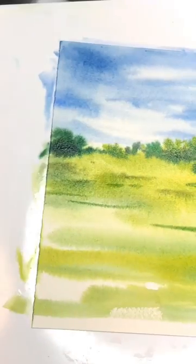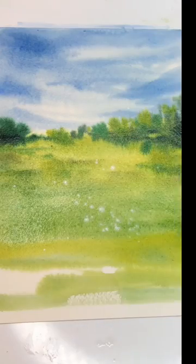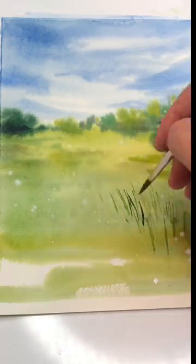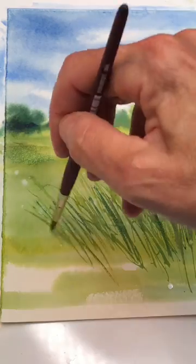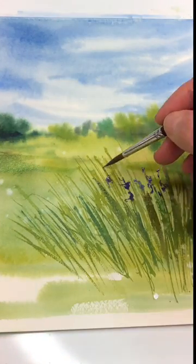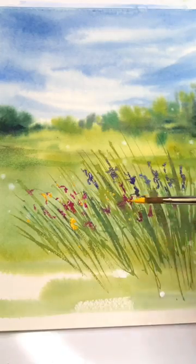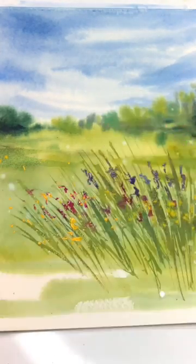Add some dark values of green on there, and then go back in when it's dry, or when it's still wet, you can add some splashes of like white gouache or white acrylic ink — creates a nice texture. Now go back and add some grasses, add a little color with some violets and some pinks, maybe splatter in some yellow and some white again, and create like a cute little wildflower feel.